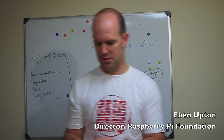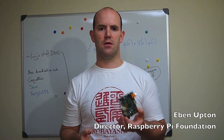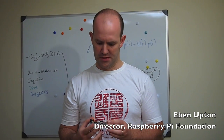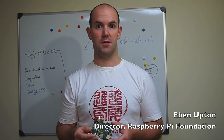So today what we got was one of these. We'll do a close-up in a moment. As I think I mentioned on the blog a little while ago, this is a slightly oversized, slightly over-cost version of what we're eventually planning to ship as Raspberry Pi. We're calling these alpha boards. We have 50 of these turned up today.